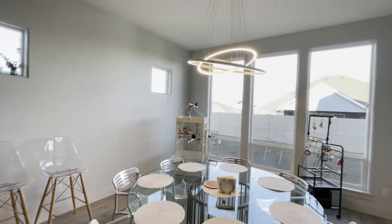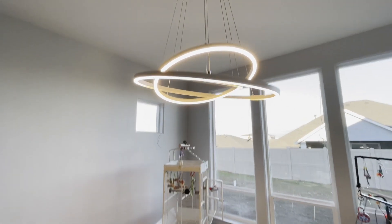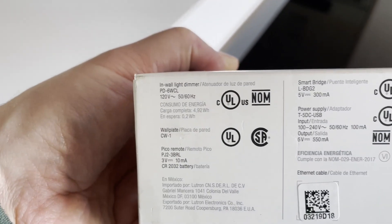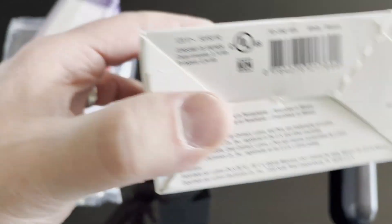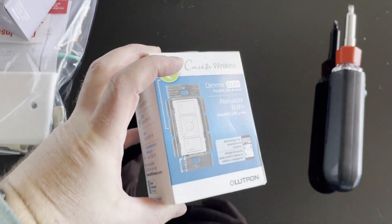Hopefully you can hear that, but it does buzz whether it's on full brightness, low brightness, or anywhere in between. Just make sure you get one with the ELV and you should be good to go. The old part number is PD6WCL and the ELV one is the PD5NE-WH for white.